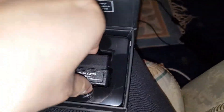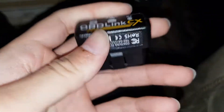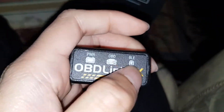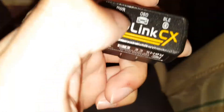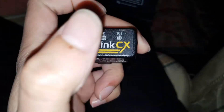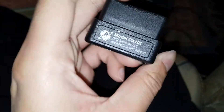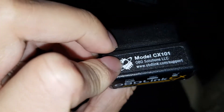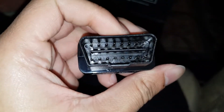Here's the product itself — it looks nice. We've got three lights here that all light up. When it has power it'll be green, when OBD is connected it'll be red — pretty much instant — and Bluetooth will be blue. There's your model number: CX101. Very nice. And there's your OBD port on it.